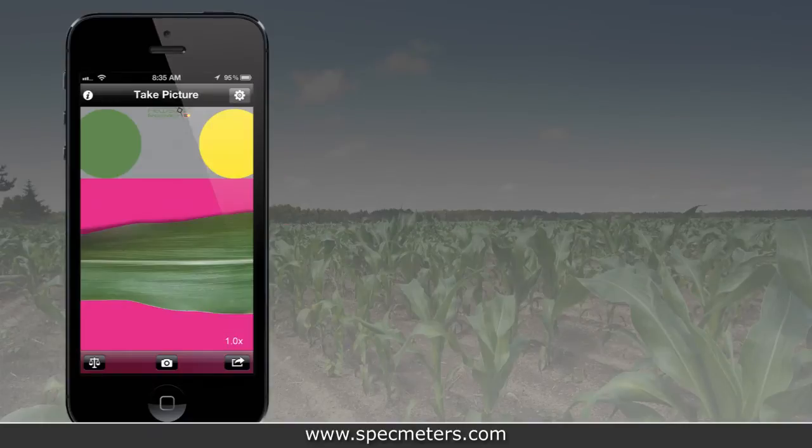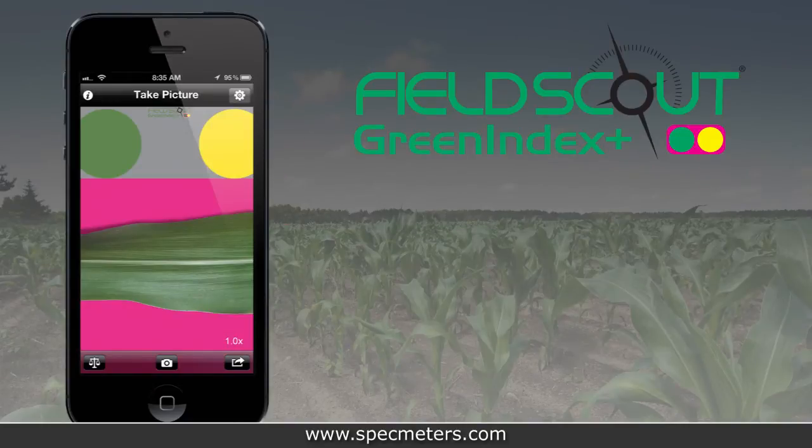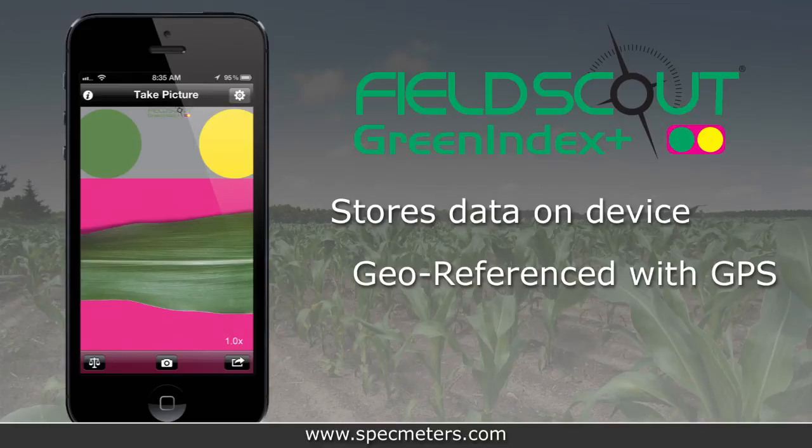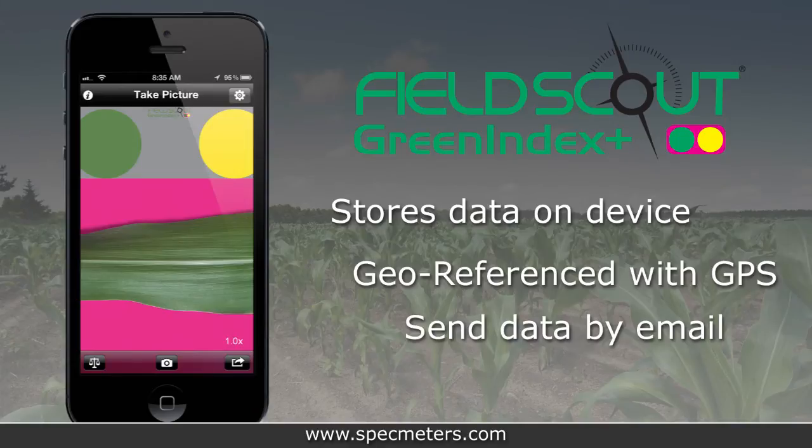Green Index Plus does more than just compute the dark green color index. It stores your data directly on the mobile device. The data will also be geo-referenced for iPhones and iPads equipped with GPS. Log data can be sent as email attachments.